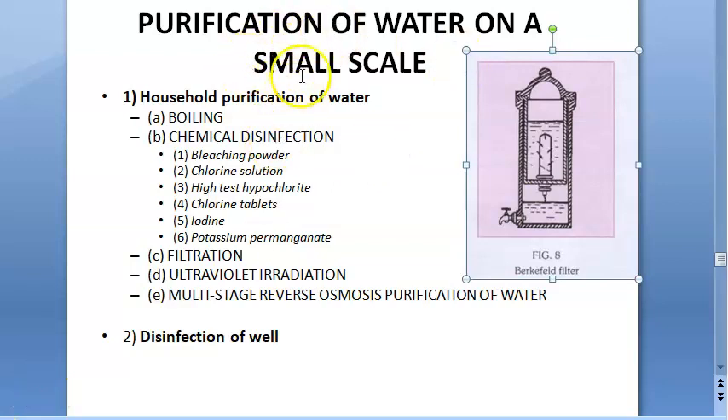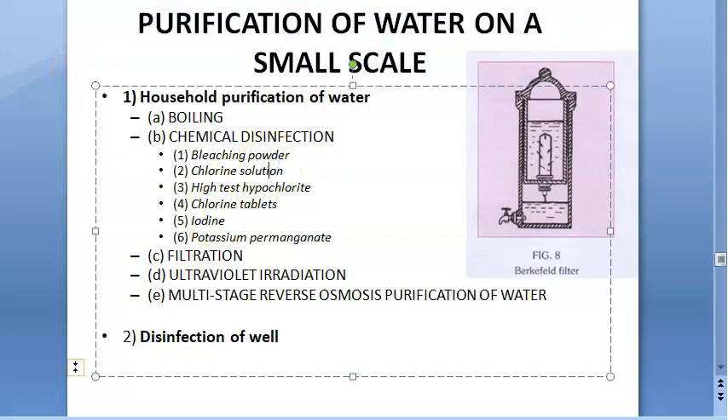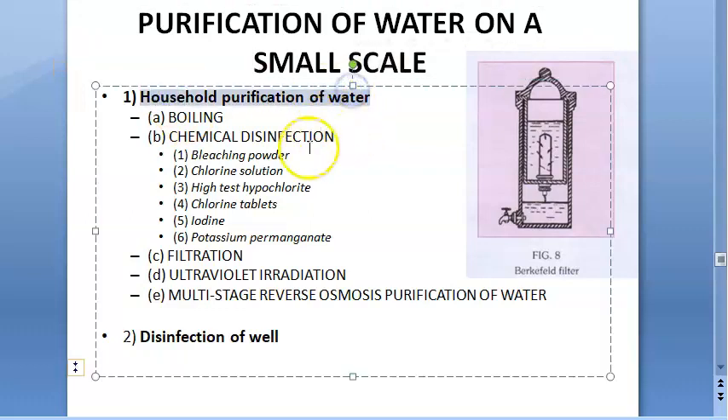In purification of water, you have already seen large-scale purification. Now look at purification of water on small scale. Small scale means household and disinfection of well — only two topics you have to remember.